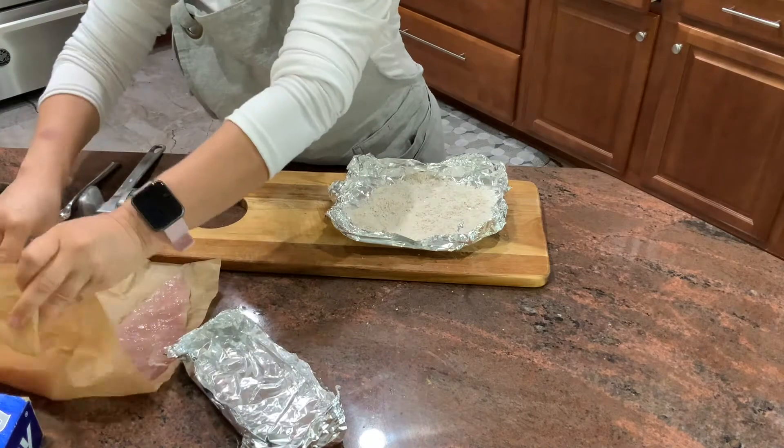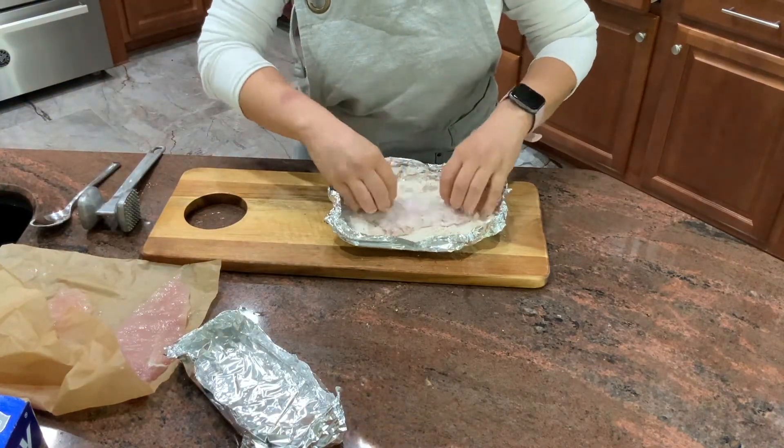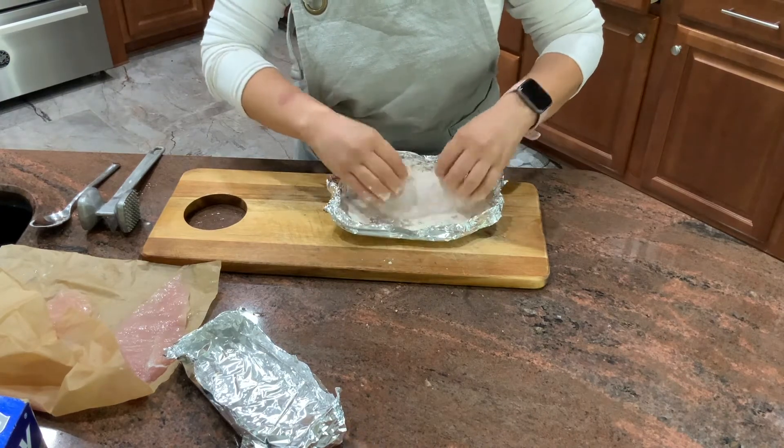Now I'm going to dip my chicken cutlets in the flour mixture. Make sure that they're fully coated all the way around, and continue with all of them.